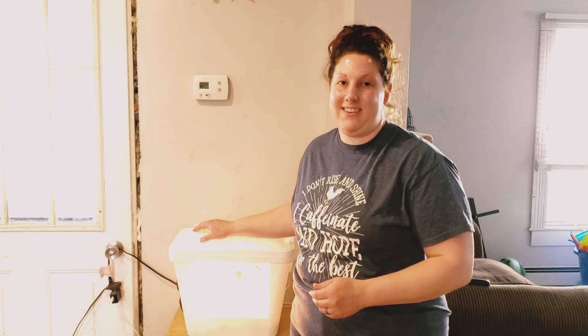Hi guys, I'm Heather with Allardyne Family Urban Homesteading. Today, I'll be showing you how you can make this homemade incubator for $35 or less.